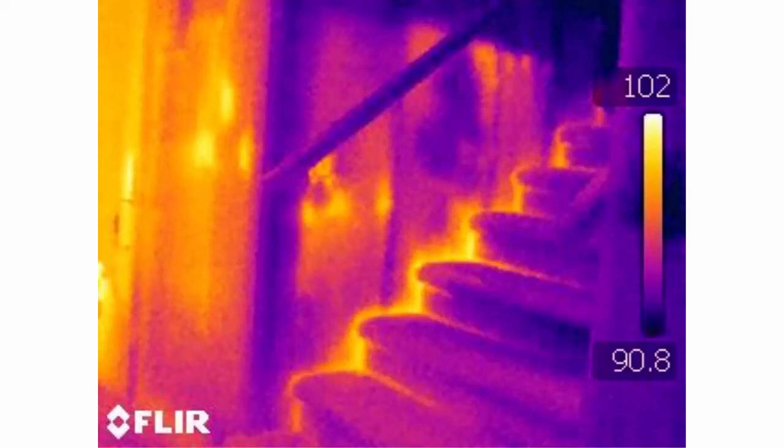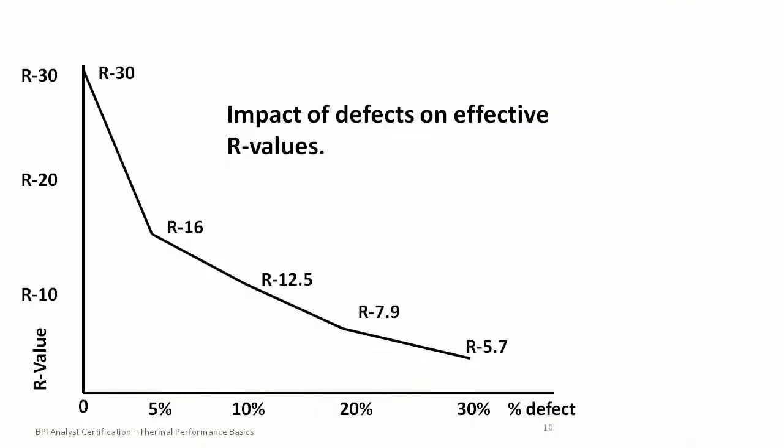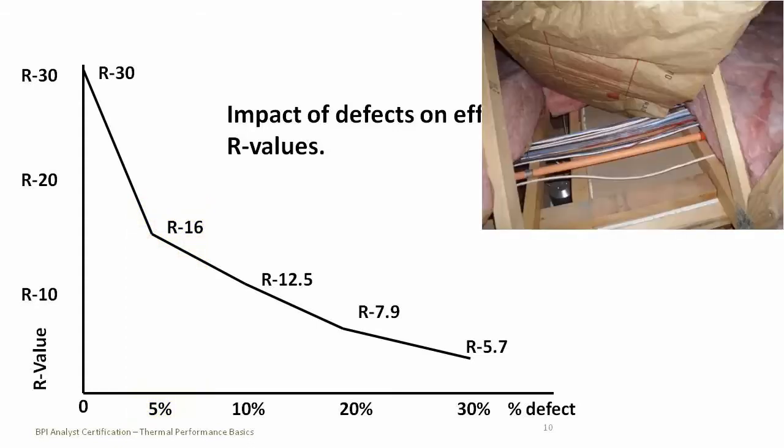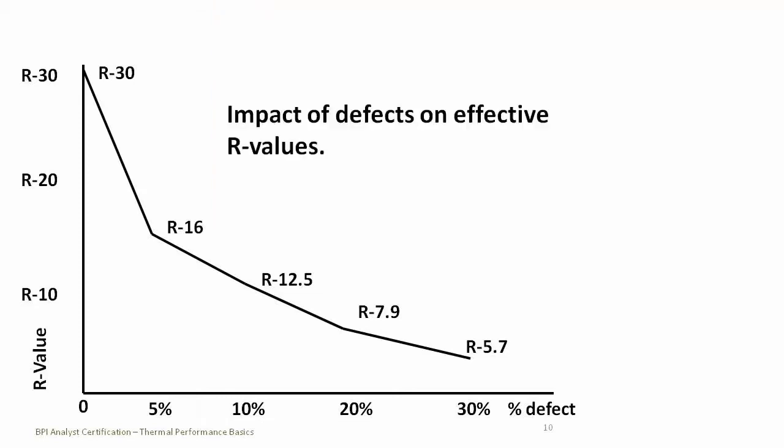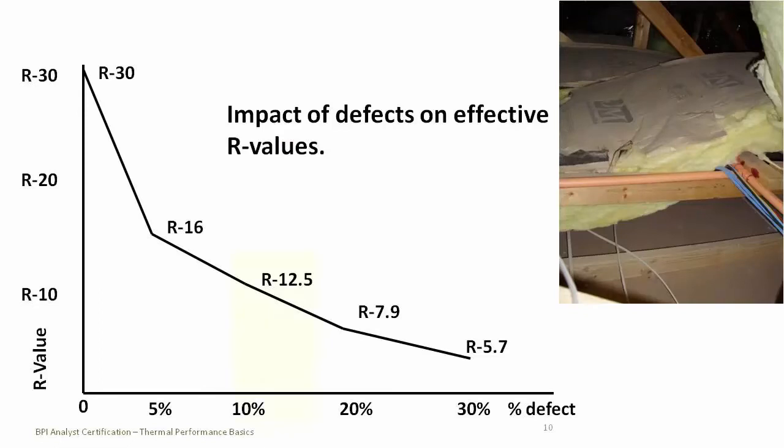This is one of my favorite graphs. It shows that if you have just a 5% defect in the insulation, your R-value almost gets cut in half. So if you have an R-30 bat in the attic but there's a 5% gap in that bat, you're not going to have R-30 - you're going to have R-16. If you have a 10% defect, your R-value goes down to 12 and a half. In Jason's videos, none of those fiberglass bats were touching the surface of the attic, so the R-value is almost zero - it's like there's no insulation in these attics.